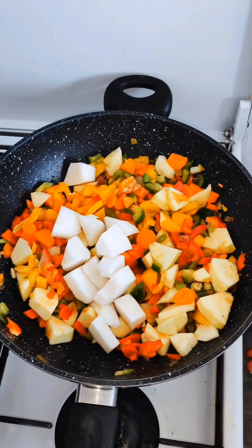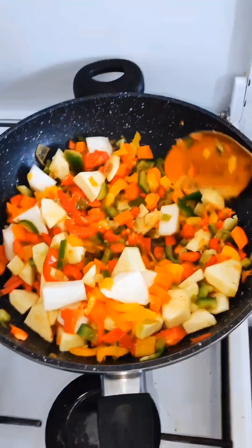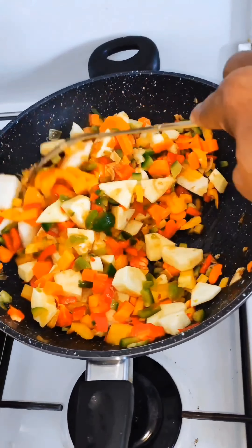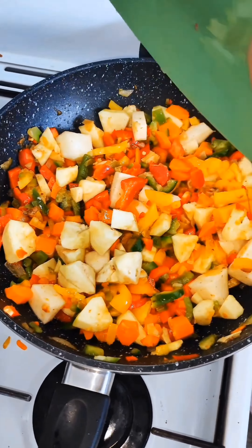I add my celery and corn chips, give it a very good mix, mix everything up, and let it continue to fry on low heat.